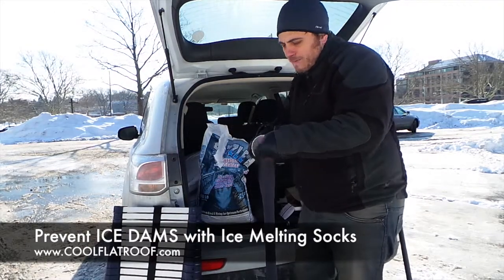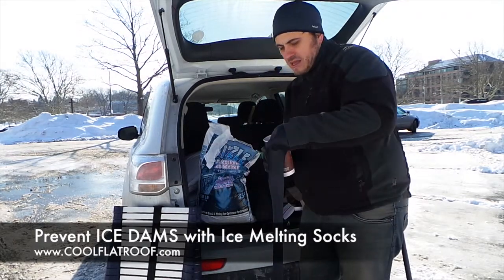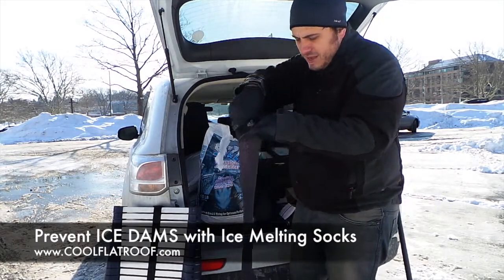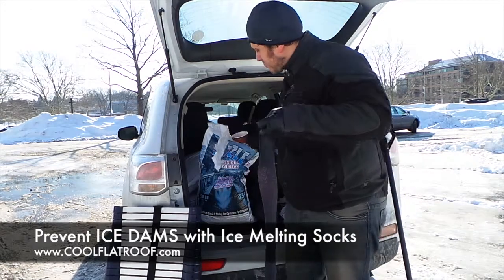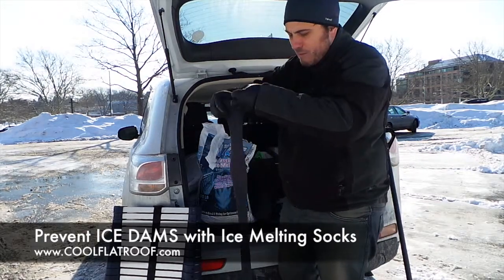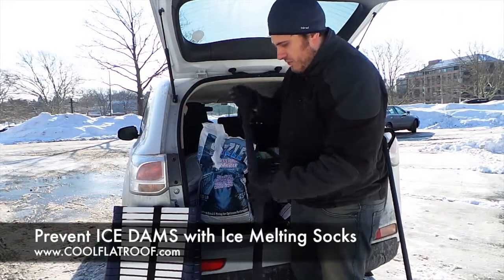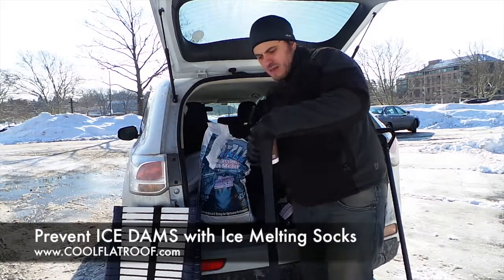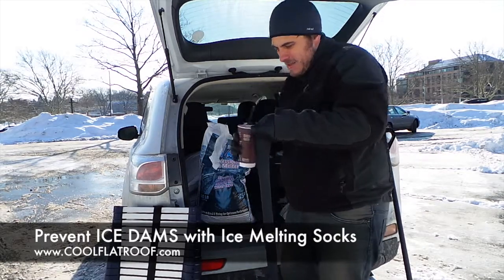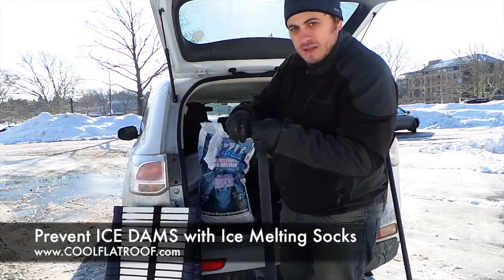You don't have to hire a roofer to remove ice with steam or something like that. Definitely don't let roofers destroy your ice dams with a sledgehammer because that's just going to damage the shingles and be pretty bad for your roof. So just fill it up nicely like that, 4-5 cups, put it in and when you're done, just tie it at the end.